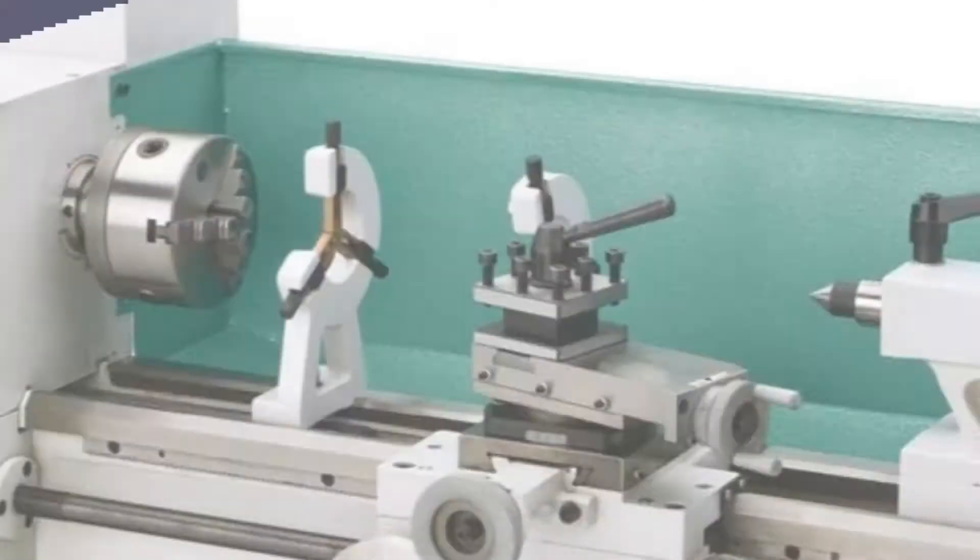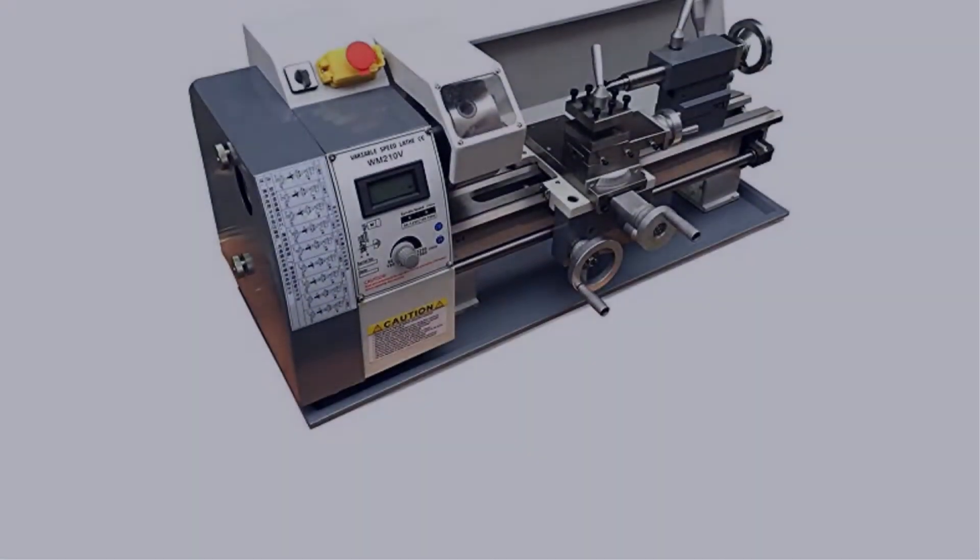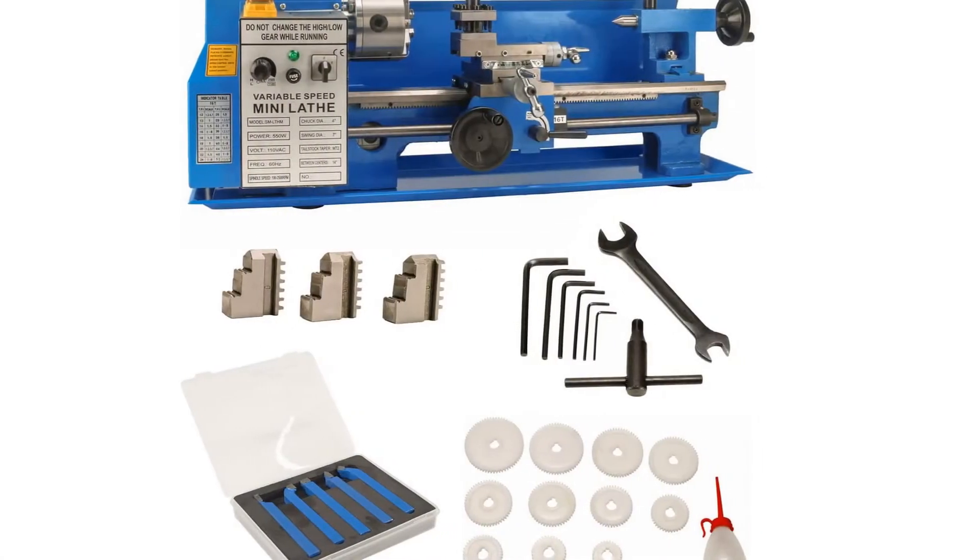Today I have come up with a list of the top 5 best metal lathes of 2022 in the market that are worth buying. So let's get started.